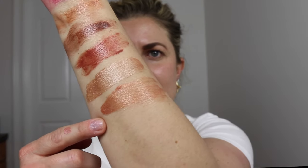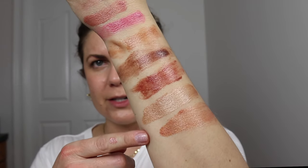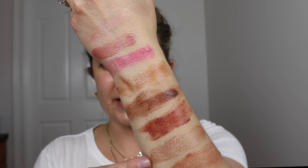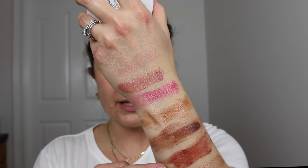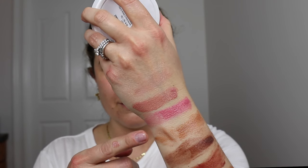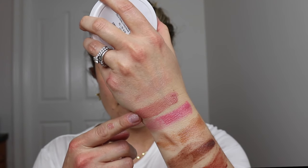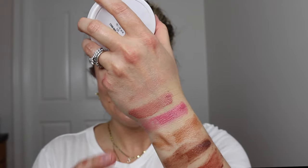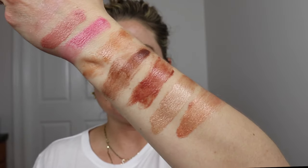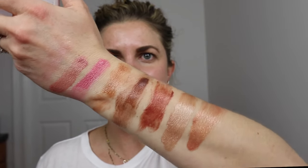Disco was limited edition. I think I heard her say they're trying to get it back because this came out during the holidays. I love Disco — it's so pretty. It's kind of more of a peachier shade with a lot of gold in it. Look at that! It is gorgeous. So here are all the balms swatched: Disco, Magic Hour, Tawny, Sun Kissed, Bronze, Flushed, Dusty Rose, and A Natural.